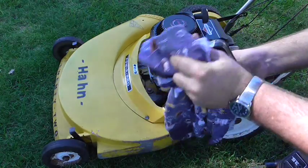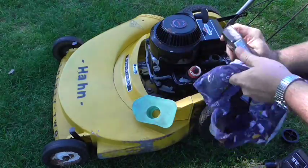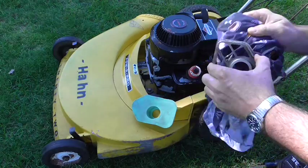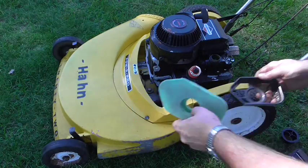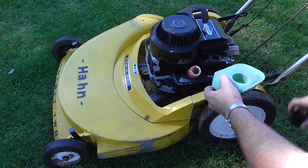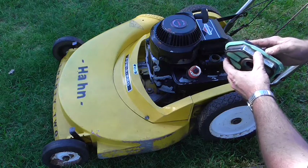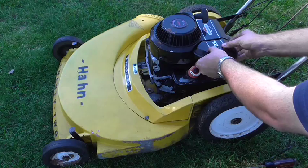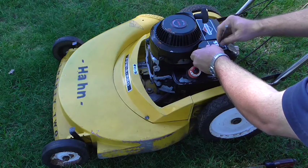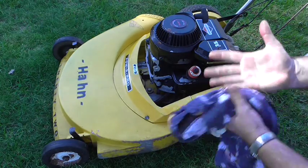Before we put it back together, let's clean off some of the extra gunk that has built up on our air filter housing — just use an old rag for that. Then put our air filter in, put it back on the engine, make sure it's good, and put it all back together.